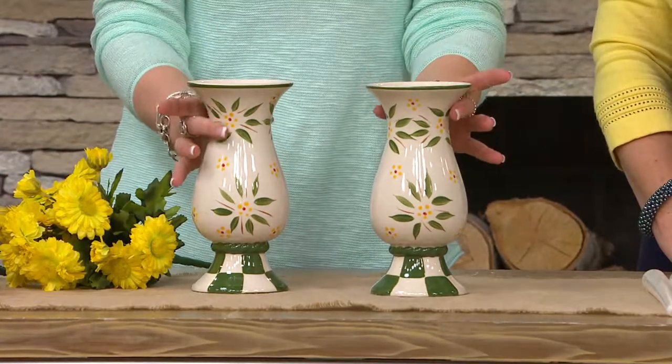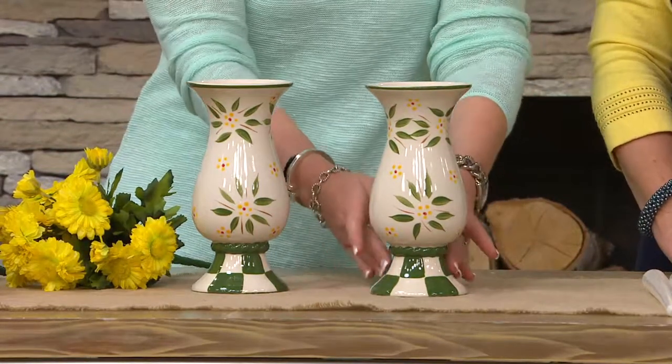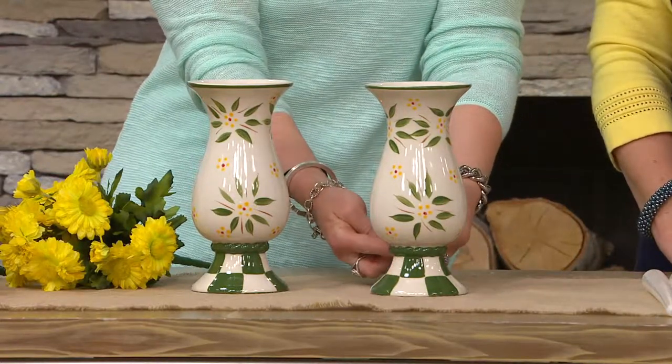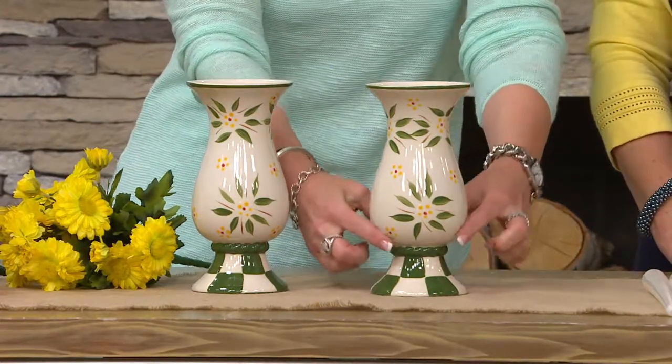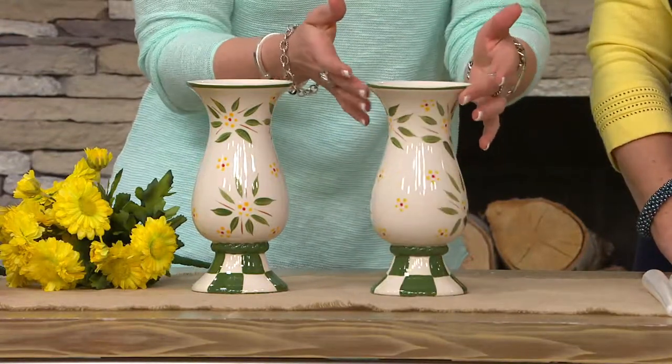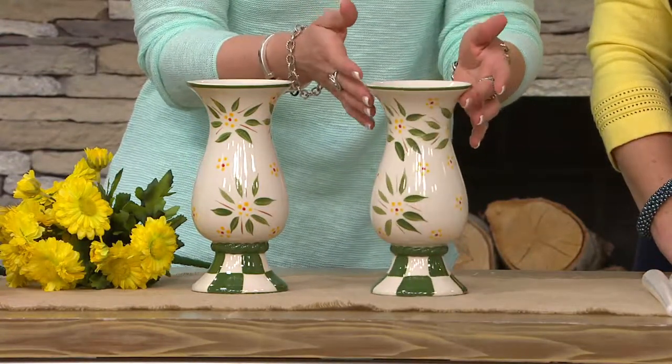So here are two beautiful — first of all, love the silhouette, love the fact that you have that beautiful pedestal base, you have that rope braided detail that runs right around the neck here, then you have what I call that sweeping beautiful belly, all individually hand painted, checkered pattern right there on the bottom. So beautiful.